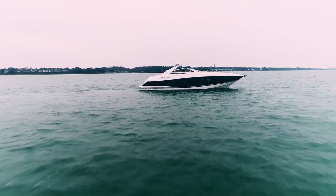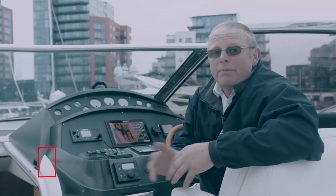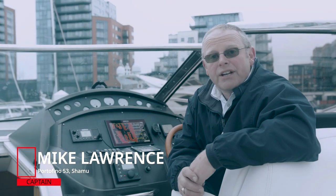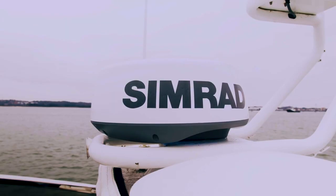We went with the SIMRAD kit because it was more modern, the equipment was good, and the menu structure was fantastic. What we put on here is a radio, an RS-40 SIMRAD radio with AIS, and one of the Halo 20 radars.